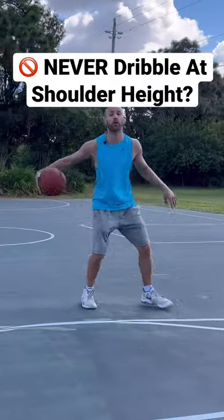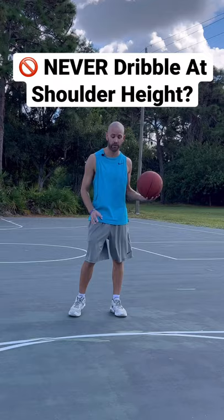You should never dribble at shoulder height. If you watch the best ball handlers, from time to time they're gonna bring it up here to extend their air time. But on top of that, if we bring our shoulders down, guess what, that means that shoulder height isn't gonna be that high. You'll often see players do this on their float or hezi dribbles, and you'll often see them do this on fast breaks.